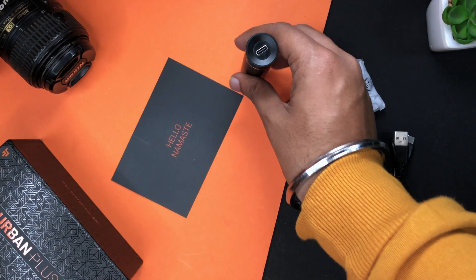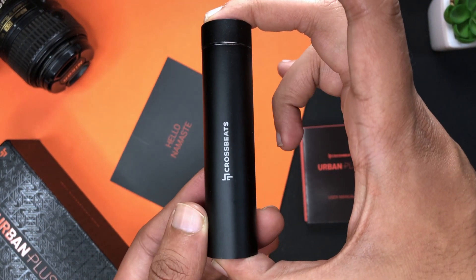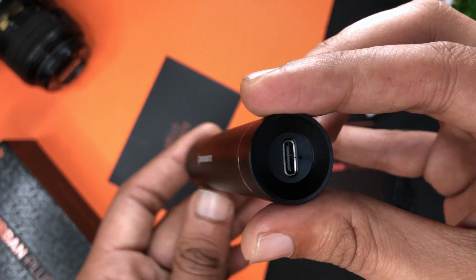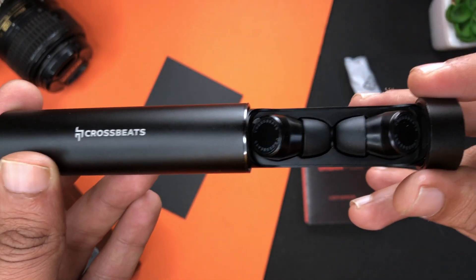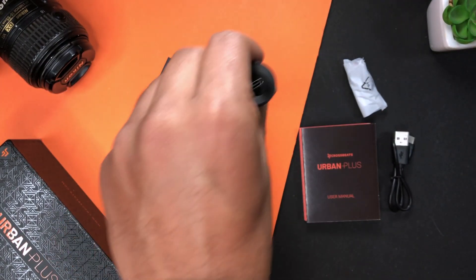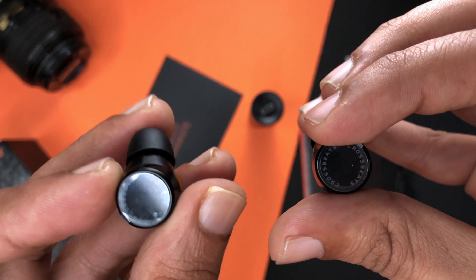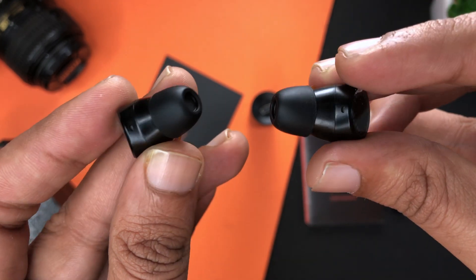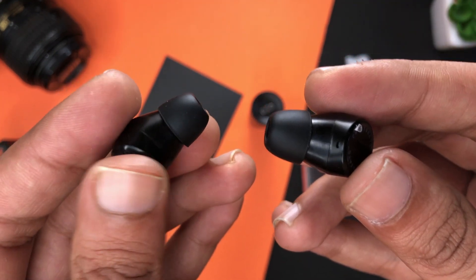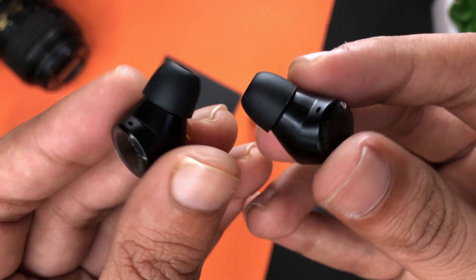Now let's talk about our main device. It is unique with metal construction. On the front you will see the Crossbit logo. On the bottom you will get magnets, and on the top you will get the charging port where the device is charged. The earbuds have magnetic pointers where they are charged, and they are very strong. There is a Crossbit logo on the earbuds as well, and a smooth touch sensor. There is a light indicator at the bottom that turns on when you are connecting. You will also see the microphone, so you can pick up calls.